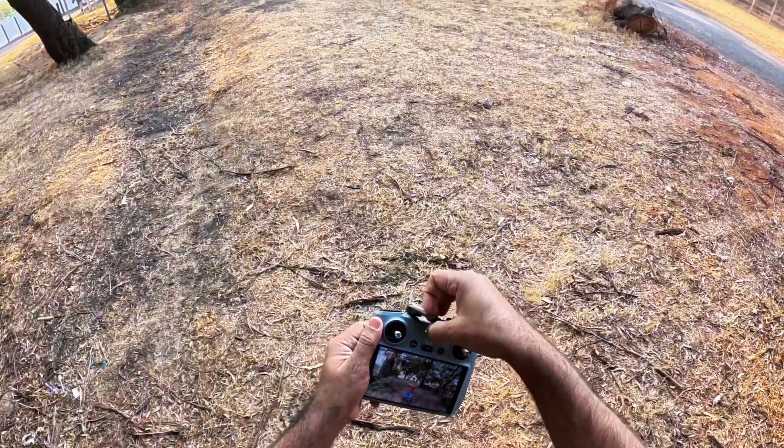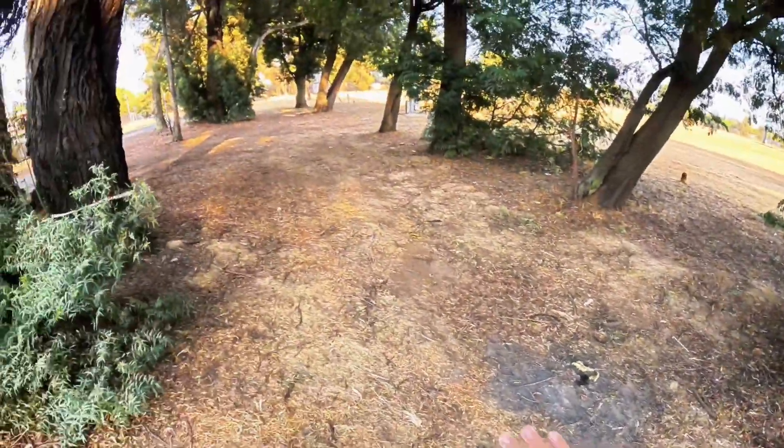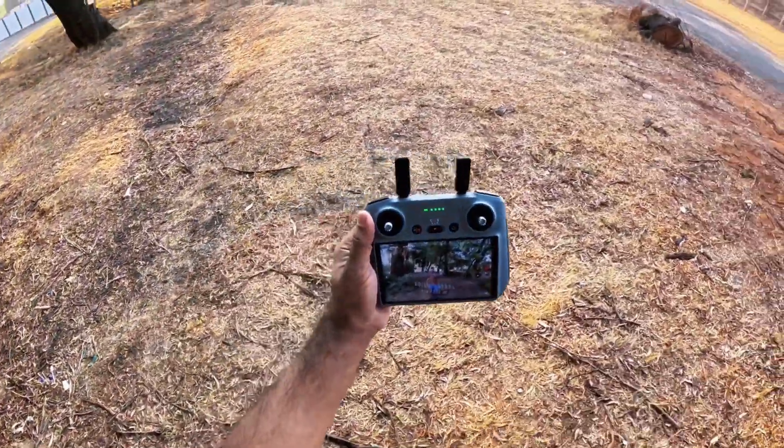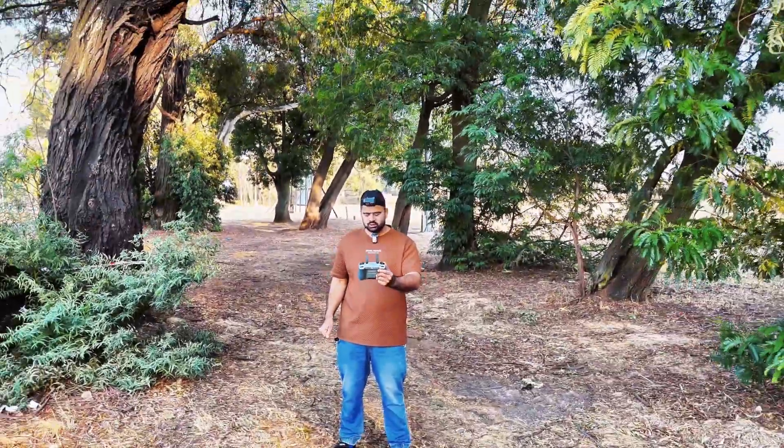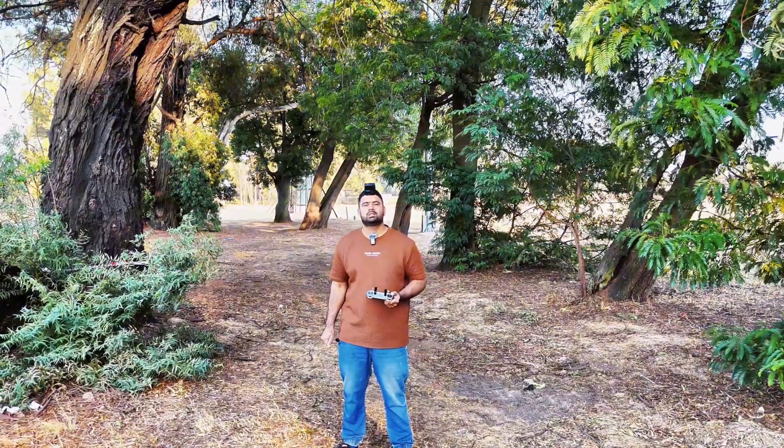Hey guys, welcome back to the channel. In this video, I have the DJI Mini 4 Pro with me. I am at a place where there's a lot of obstacles, and I'll be checking the active track — and at the same time, the obstacle avoidance also on this drone. Let's see how cool this drone is.